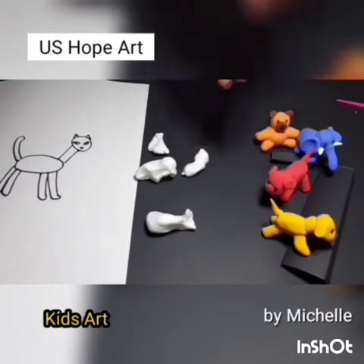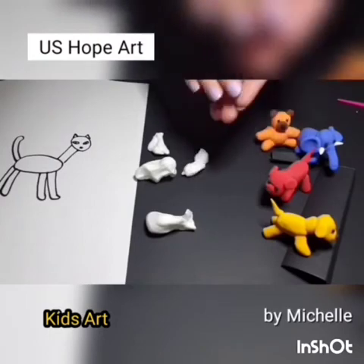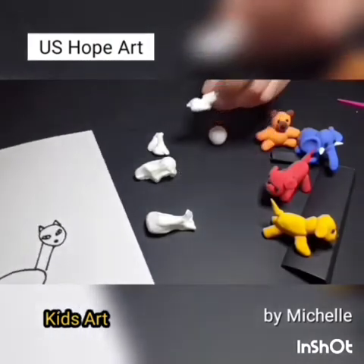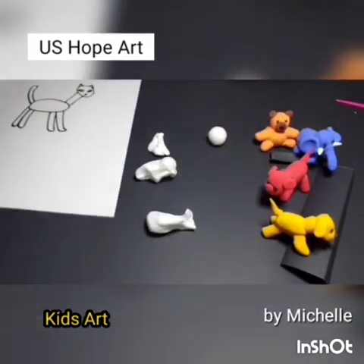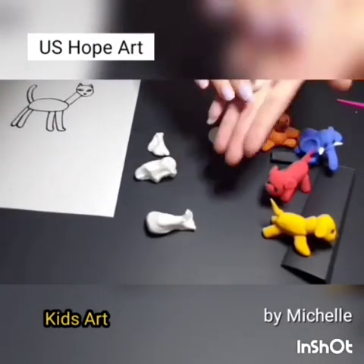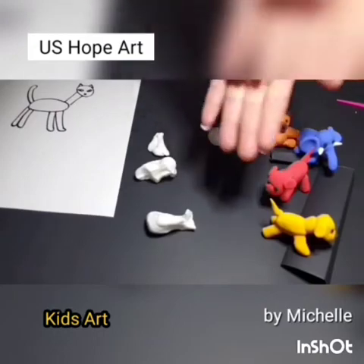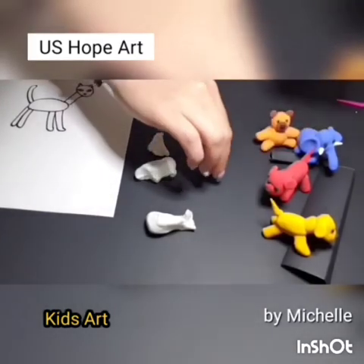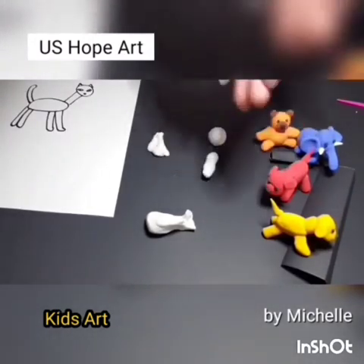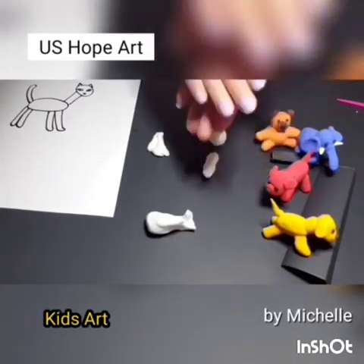Step 3, let's make balls for each part of the cat. Roll it in one direction for making the head. Make the neck in the same way. Roll it, then roll it up and down and make it longer. When you make the body, roll it in one direction. It's the same way. Make a round ball.